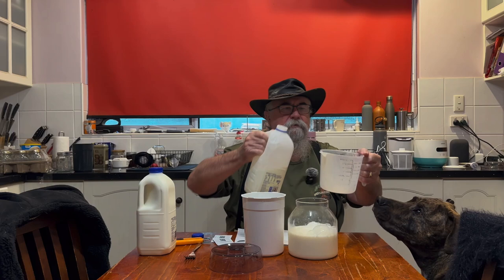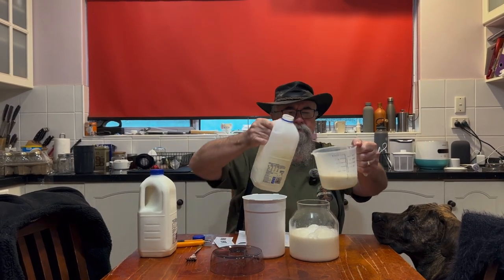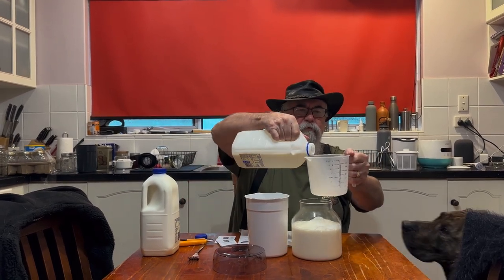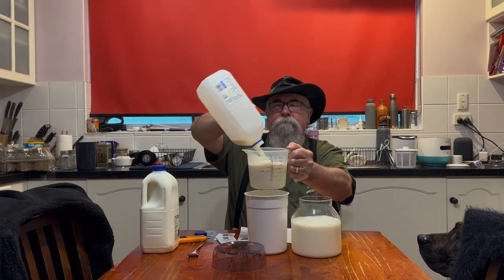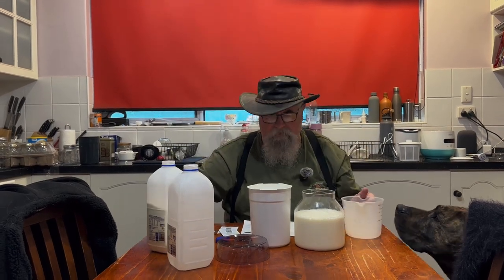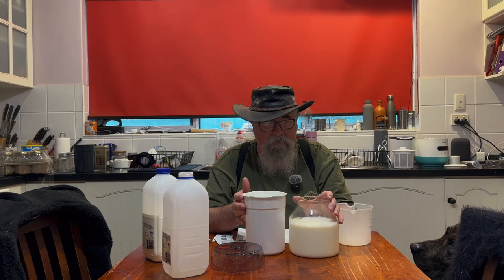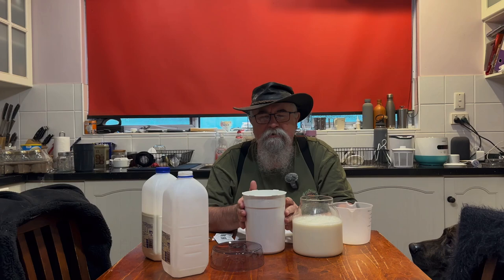It's about 1.25 to 1.3 and 1.6. That's 1.6 litres. And the first thing we'll notice is plastic for the Davis and Waddle, and glass for the Aldi one. The glass feels much more solid, much nicer. The plastic feels cheap.